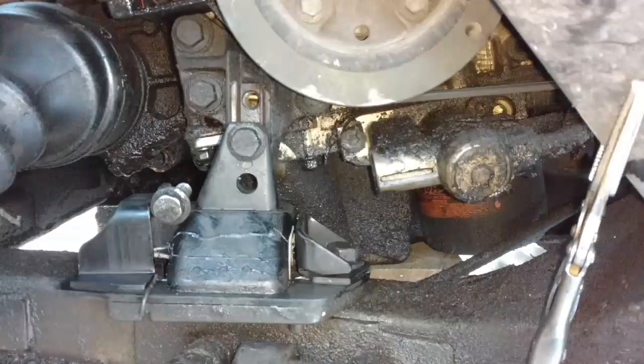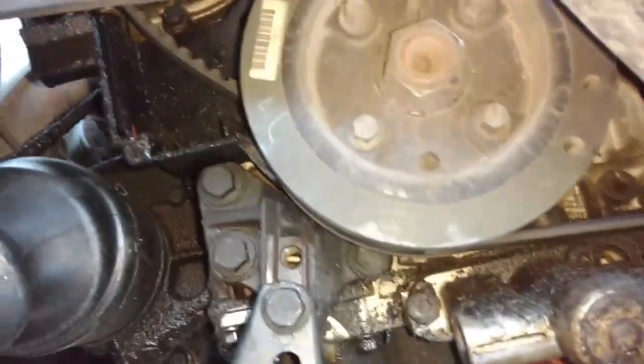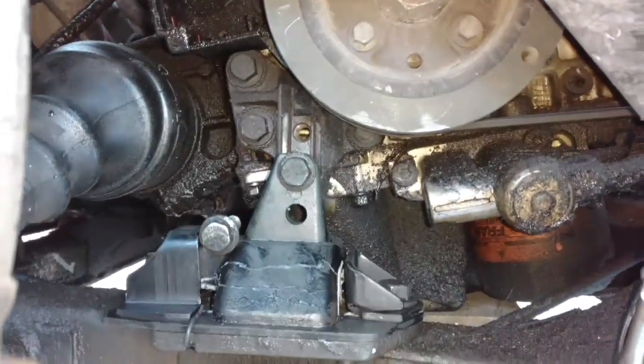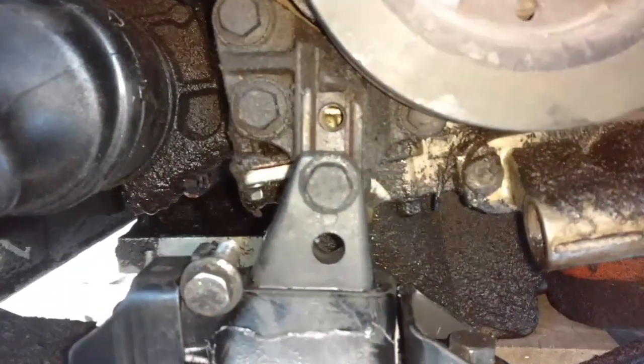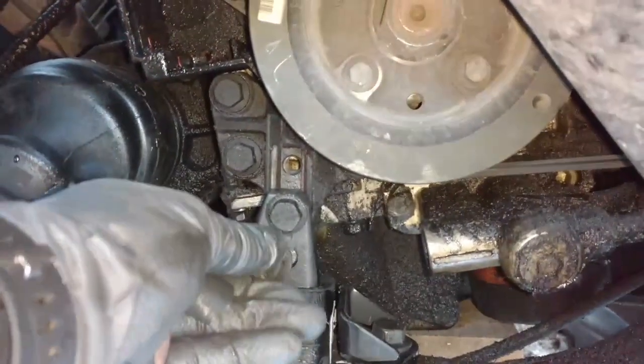Thank you very much for watching. Here's a little tip for helping you get the water pump in and out and get access to the bolts. You take the two 14mm bolts out of this front lower engine mount here.